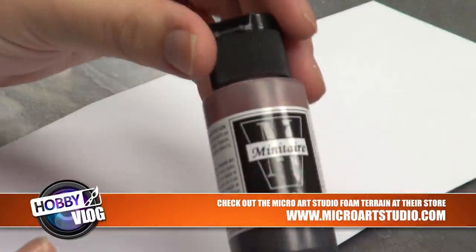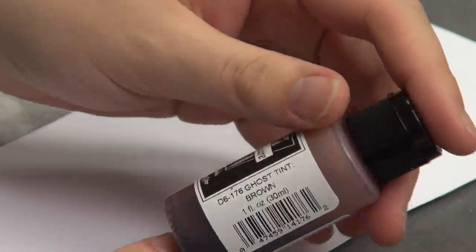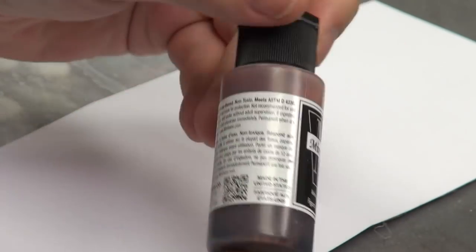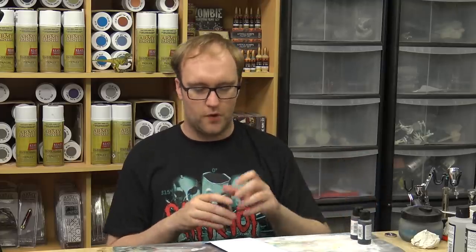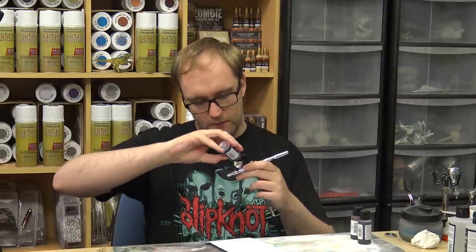It's time to colour our buildings red. I'm going to be using something called Ghost Tints — specifically Minitaire Ghost Tint. These are basically inks but with very nice properties; they go down very well with an airbrush. I'm going to show you three of the colours straight out of the bottle. The first one is Fresh Blood, which is a very bright, vibrant red, and this will help demonstrate what a Ghost Tint does.